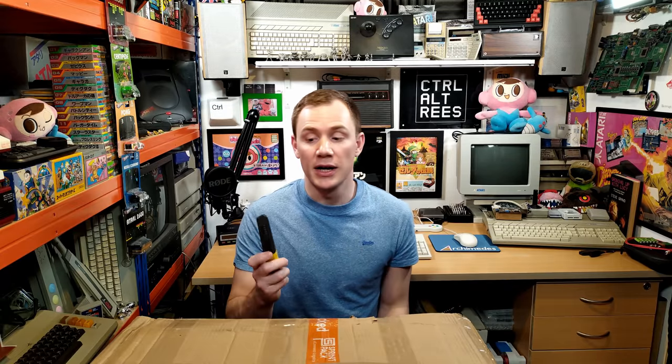Hey everyone, Rhys here, and welcome back to Control-Alt Rhys, and a very happy 2022 to you! Now, you may recall me very recently saying that I wouldn't be doing any more unboxing videos because I'd rather spend the time working on my bigger projects. So why am I sat here in front of a massive box holding a knife?